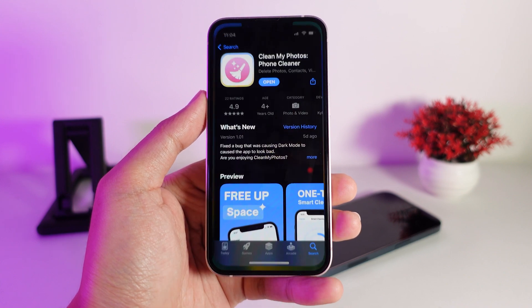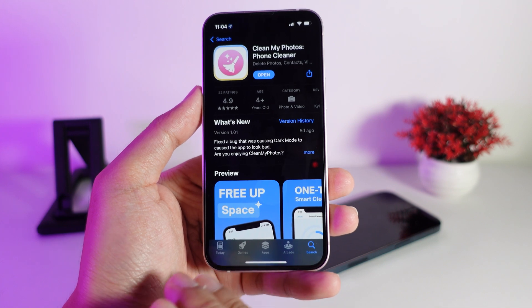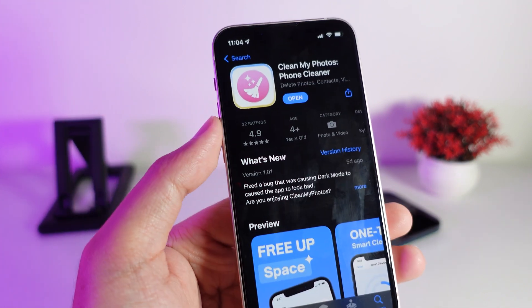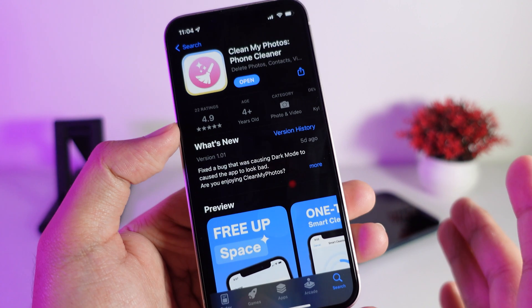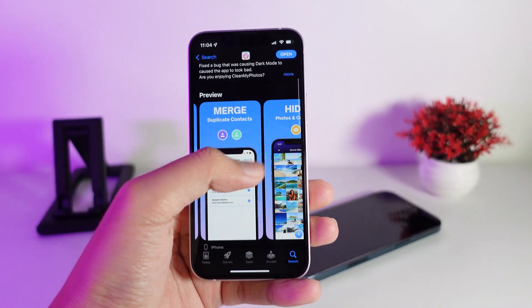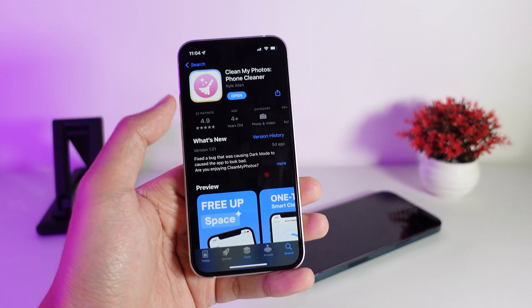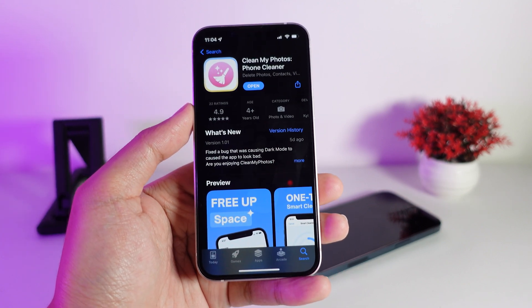If you want to get this app, go to the App Store — it's called 'Clean My Photos: A Phone Cleaner.' It has a 4.9 star rating and I think it's worth sharing with you all. I tested it and it works well. Thanks for watching — I hope this video helped, and I'll see you in the next one.